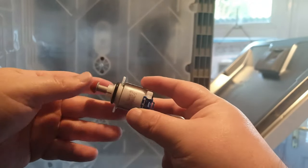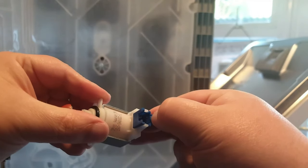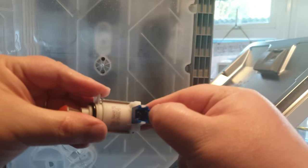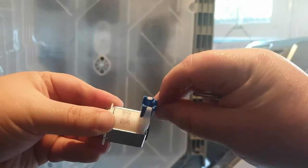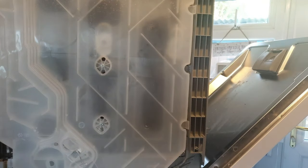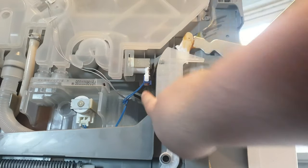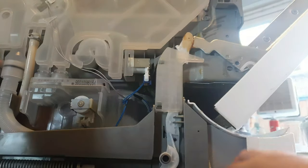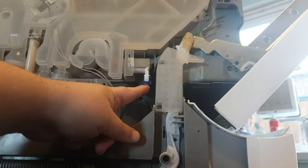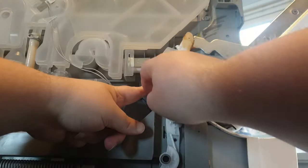I'm going to show you on the one that we haven't yet installed — just here you can see there's a little clip that you need to pull sideways. This little clip is the bit that you need to pull. Down on the actual machine itself that little clip is just here — it's difficult to show on camera but it's just here.